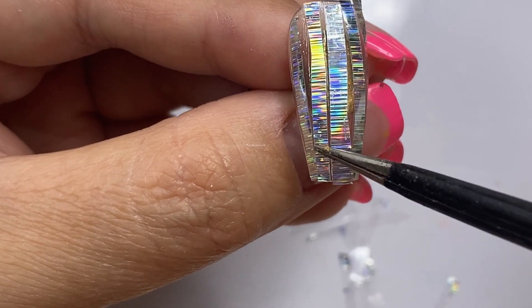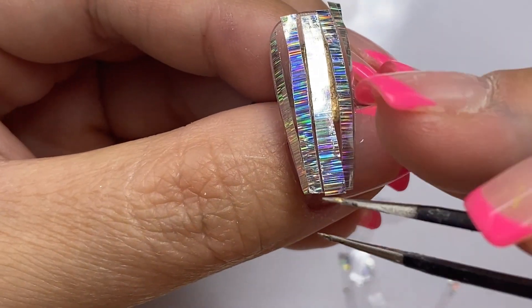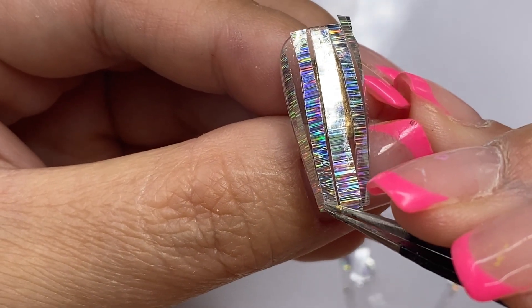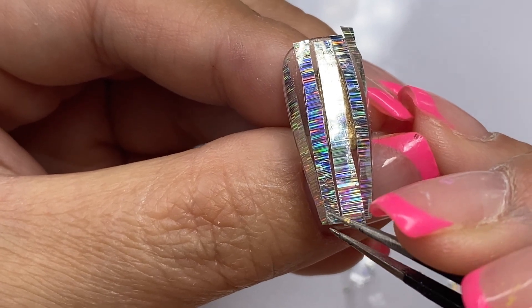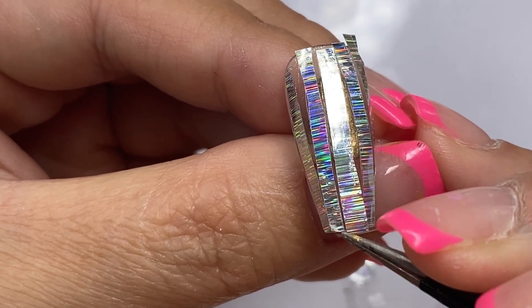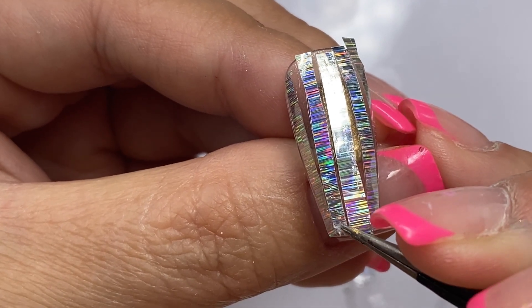Whenever I start peeling, if it becomes a bit patchy I'll just lay it back down and press it in with my tweezer. It actually works pretty well because the foil sticks back onto the gel, but if you don't press it well enough then the foil will just come right off.